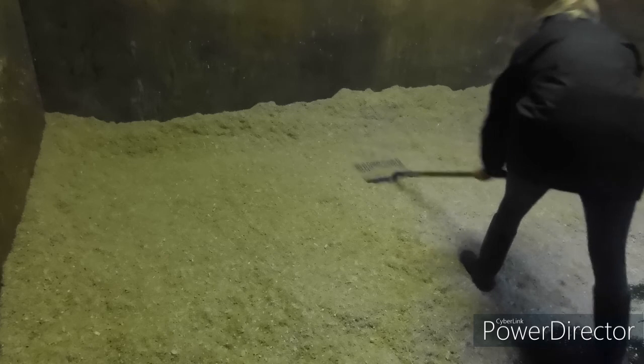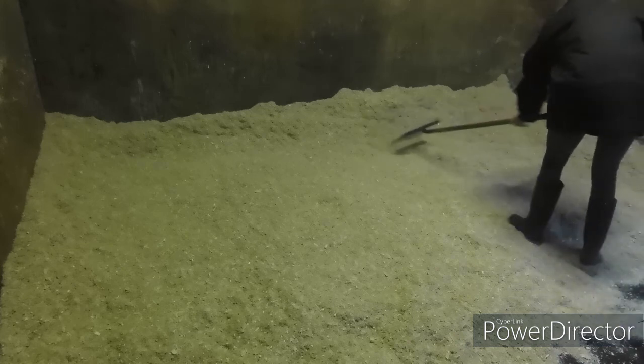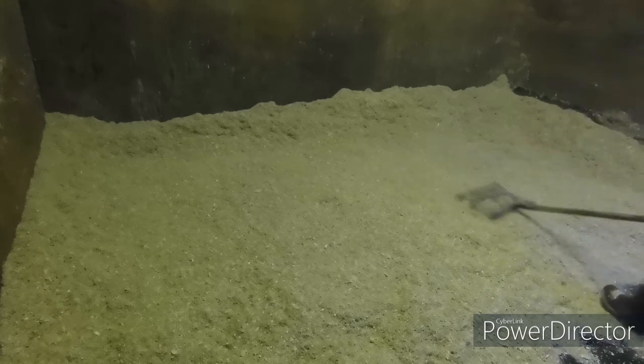SafeMix is a wood fibre and shavings mix, which does make it really absorbent, meaning that there's less odours, which is something I look for in a bed. It does mean that the wet will soak through into the bottom and leave the top surface completely dry.